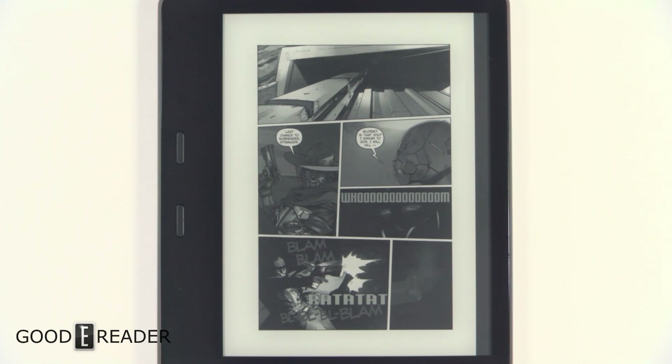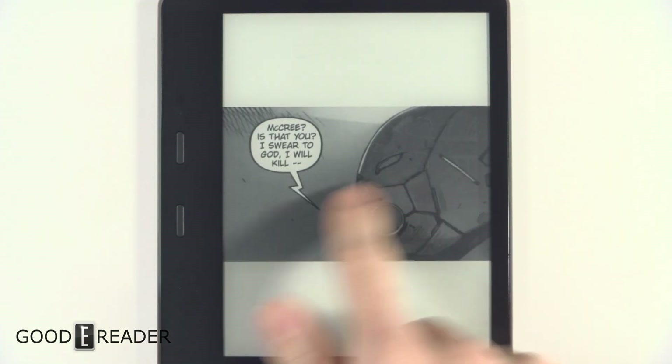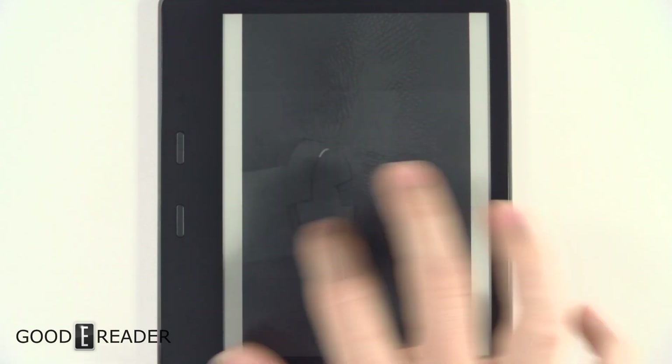It's also one of the largest capacity Kindles ever made. You can double tap on a panel to go into guided view, which goes panel by panel. The landscape panels don't look too good, but the portrait ones look much better.